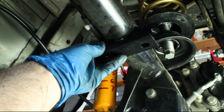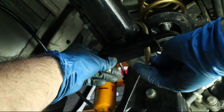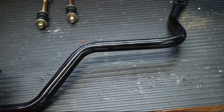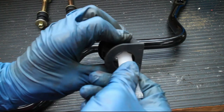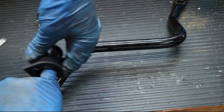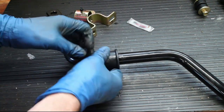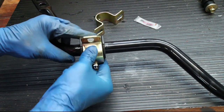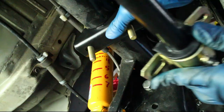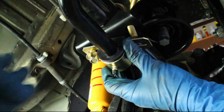Temporarily install the new sway bar brackets. Grease up the bushings and install them on the new sway bar. Temporarily install the bushing mounts to the axle, making sure that the mounts align with the notch in the factory axle.